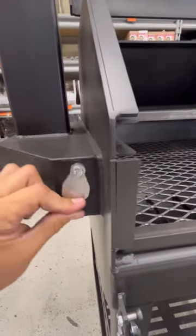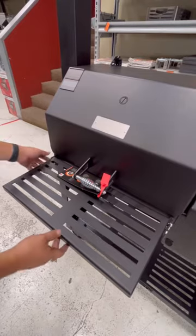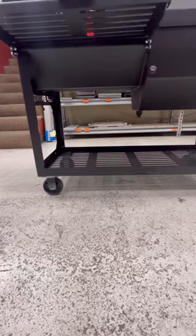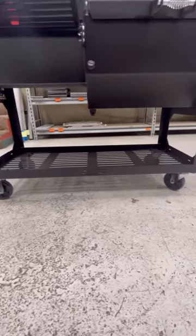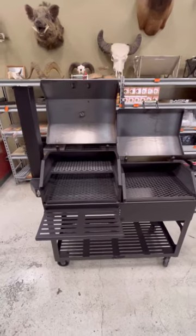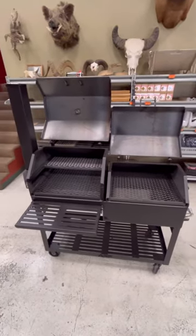Each of our barbecue pits includes foldable shelves for easy storage, and this one sits on top of a rolling cart for easy relocation and wood storage. And once again, this is the ASF 24 by 20 barbecue pit with the firebox.